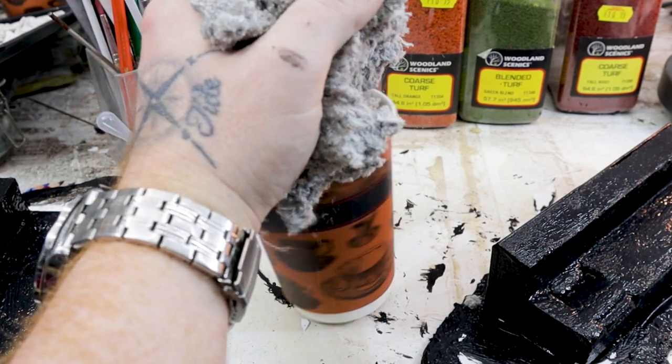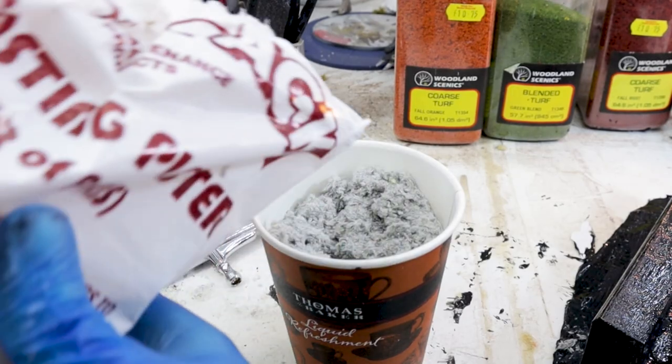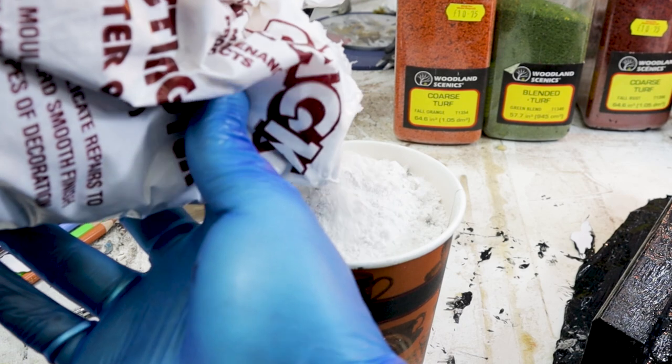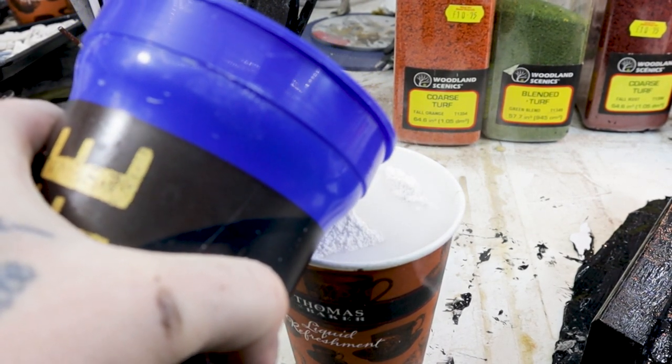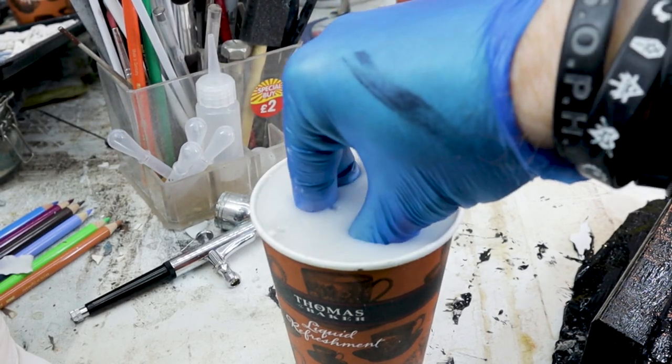Instead of using filler or spackle, we're going to use homemade sculptor's mold, which is a compound of plaster and paper pulp essentially. I can of course buy infinitely better stuff than what I'm making, and I'll put a link in the description to the stuff I do recommend.